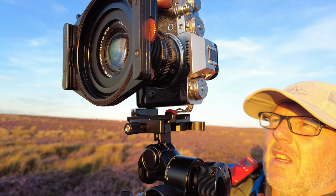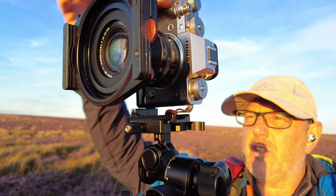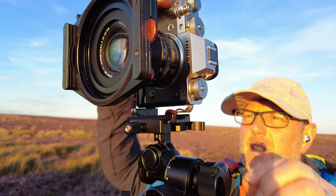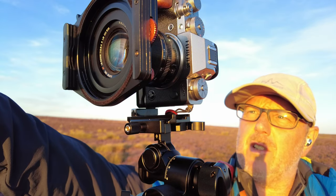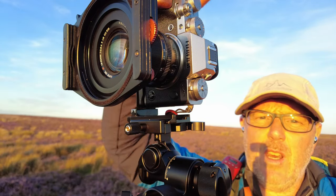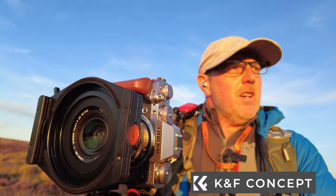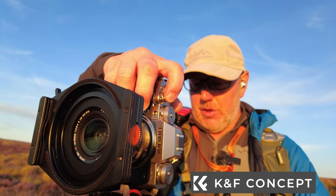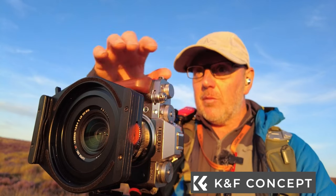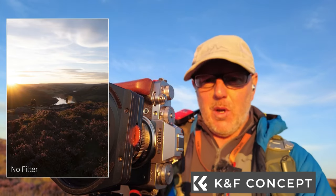I'm going to finish off with a bracketed shot and then a single one with my hand in frame to mark the end of that experiment, and then we're going to move forward to a new composition. The camera is nicely set up — I've got heather in the bottom corner and the first shot is going to be focused on the heather.